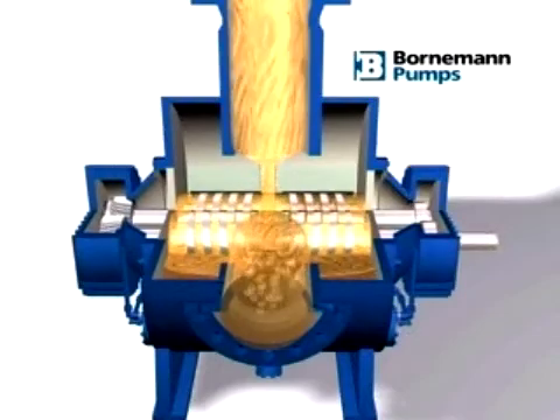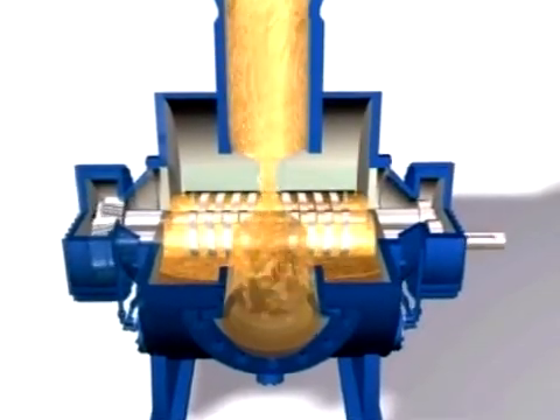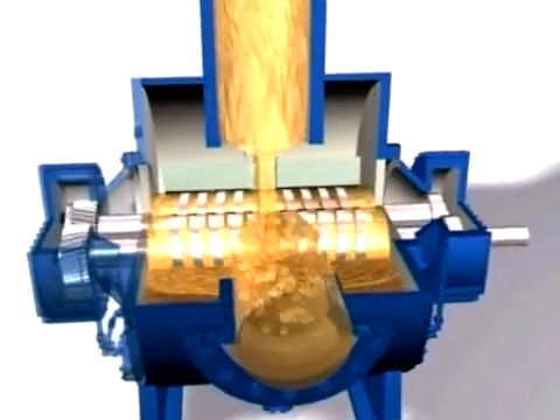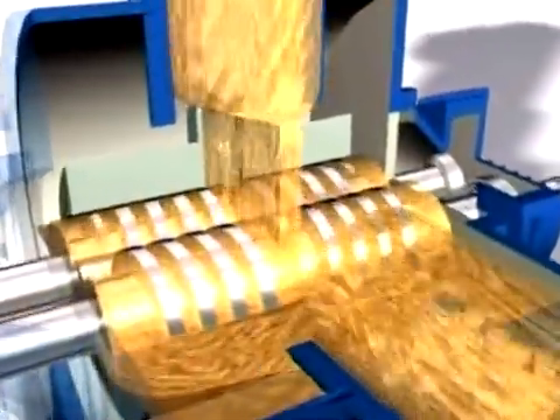The multi-phase pumps are therefore predestined to pump all oil, water, and gas mixtures, because the various phases can become separated on their way to the pump and cause unpredictable gas to liquid conditions.